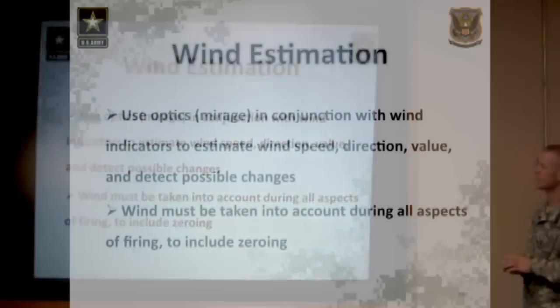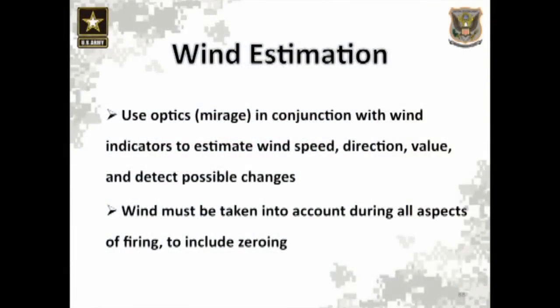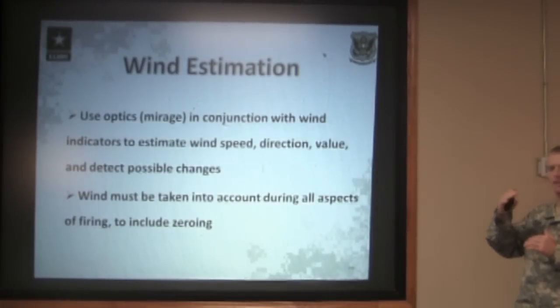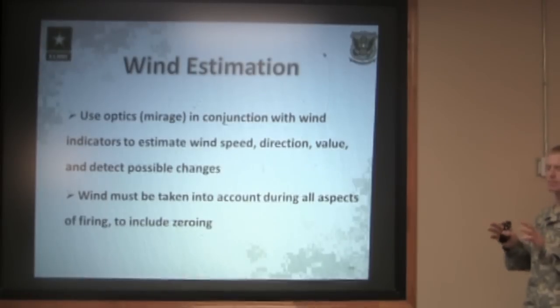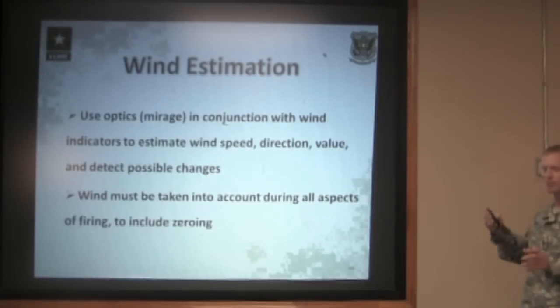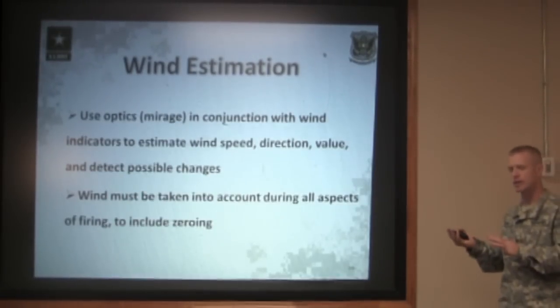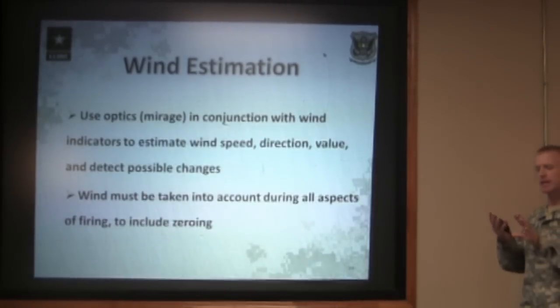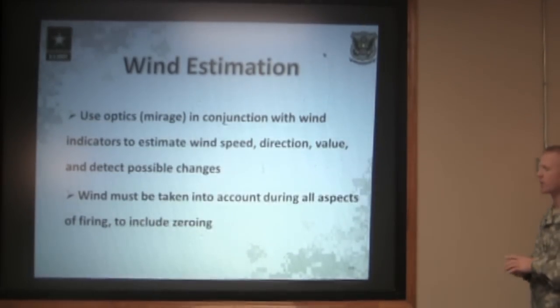Another way to pick up what the wind is doing downrange is through the use of optics to watch the mirage. The mirage is nothing more than the different layers of heat coming off the ground — the wind blows that different-temperature air, and it looks like water running across the top of the ground. You can use your optics to watch the mirage to indicate wind speed and direction, and to detect possible changes — whether the wind is letting off or picking up. If you see it moving faster, the wind's picking up; if you see the mirage boiling straight up, the wind has completely stopped and won't have an effect on the bullet.